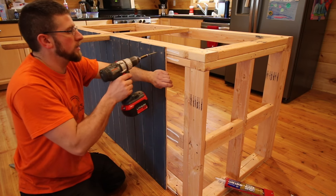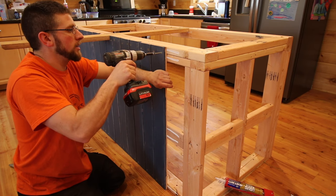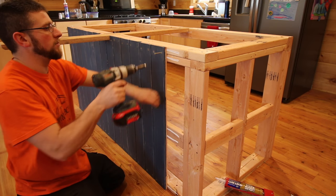The other nice part about using the construction adhesive is when you put the board up it holds it in place for you.